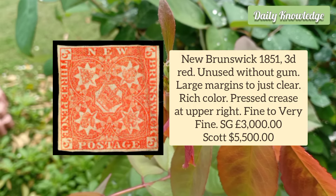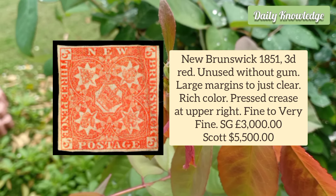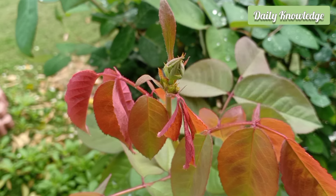New Brunswick 1851 3D Red, unused without gum, large margins to just clear, and it has rich color with a pressed grease mark at the upper right.